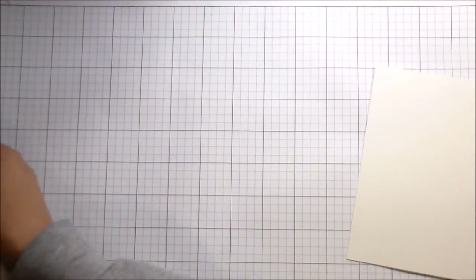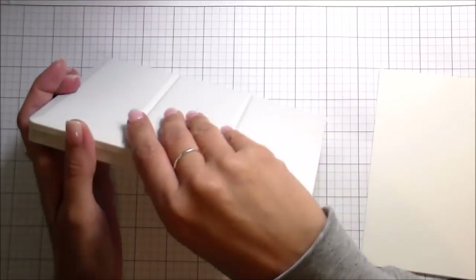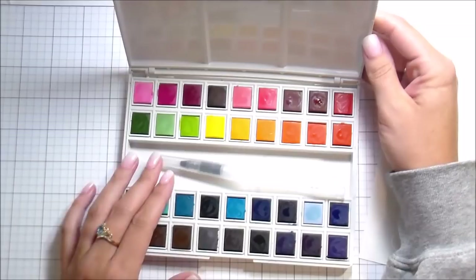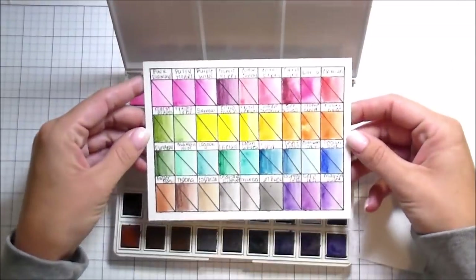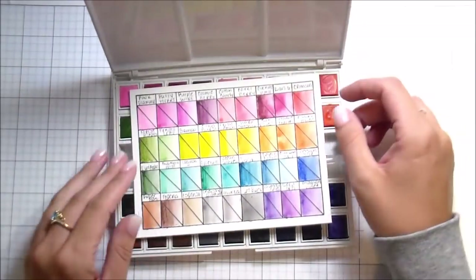Hi guys, it's Kelly here and I am back with another video. Today we are going to be looking at the new Altenew 36 pan watercolor set. They're totally beautiful, I love them. I want to warn you, this is a long video — watercolor for me is always a long video.